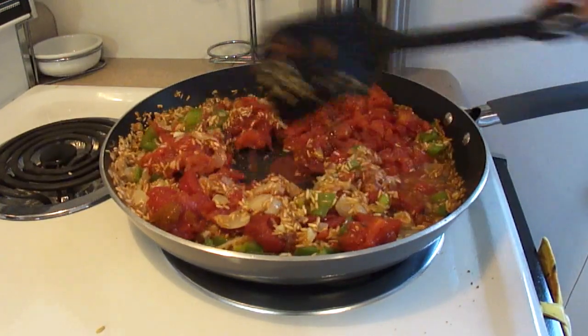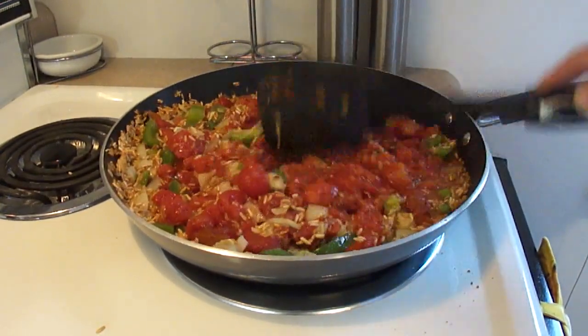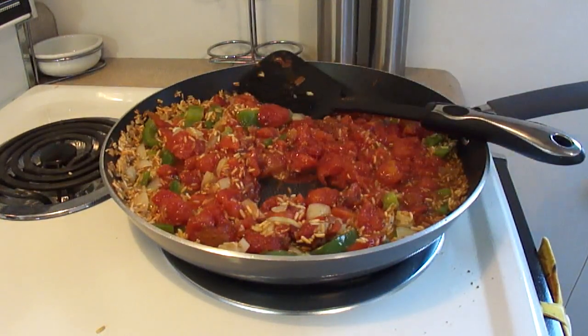I don't recommend you sprinkle out of the spice jar onto your food that way because that could be disastrous. If you dump too much, you should probably measure it up with a spoon or put it in your hand and then dump it in.